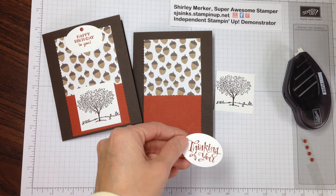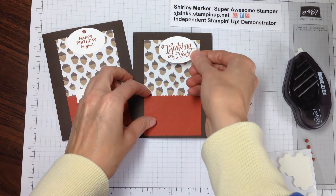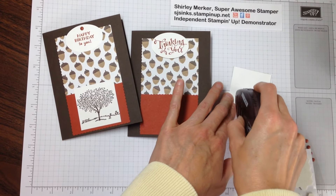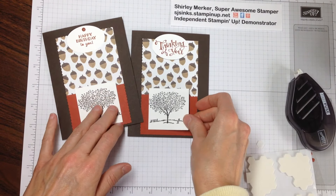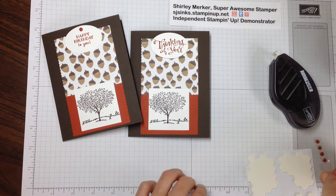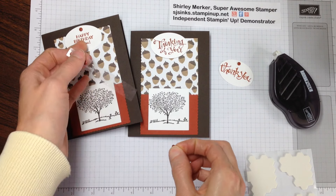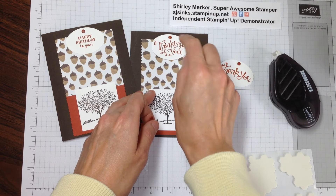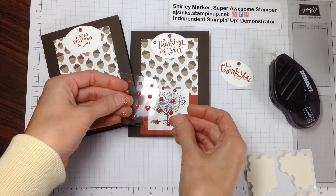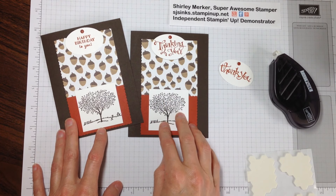Now something I'm going to do which I didn't do on the sample is pop this up, because it'll add just a little bit of dimension. I usually set the dimensionals out and they can pop up what they want. This one we'll place straight on the card. I sometimes have a couple of expression sayings — we'll also have the thank you because that's in that stamp set as well. But mostly they need birthday and thinking of you, so I try to make sure I've got a couple of those each session. This is just a self-adhesive candy dot. We also have new accent shapes like this, so we'll use these once my candy dots are out. And that's it for this Acorn Senior Living Series design.